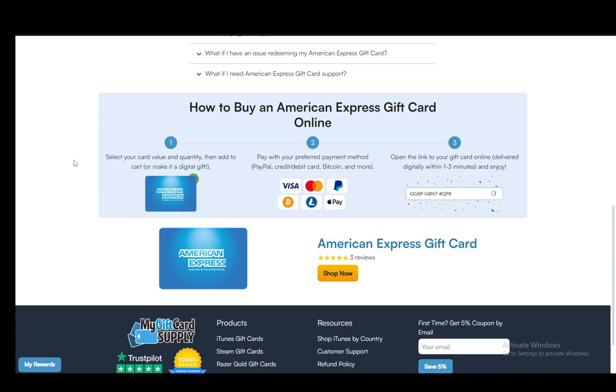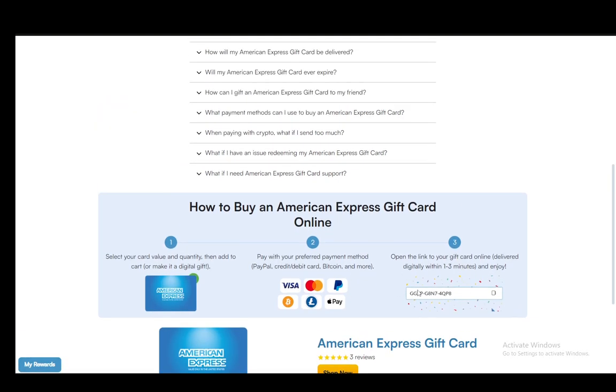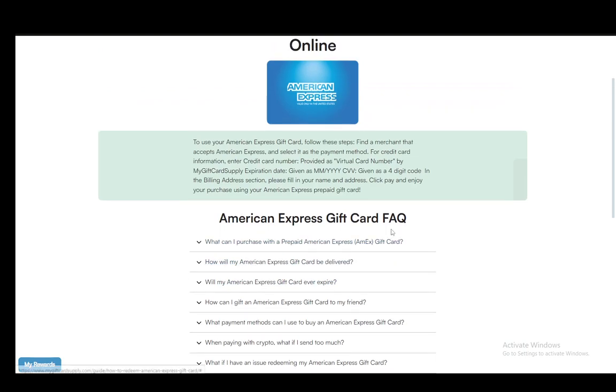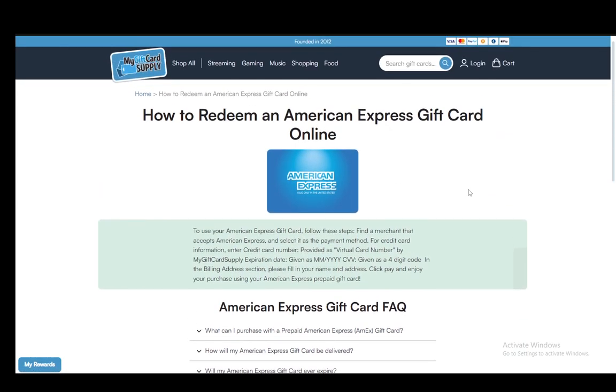Now if it is a digital gift you will just be using the digital info, and if it is not then you might receive an actual physical gift card. However, you'll likely just receive the code or the card number online. Once you have the code, you just need to copy it and keep it safe, and then you can use it as pretty much any payment method.